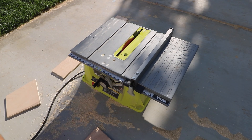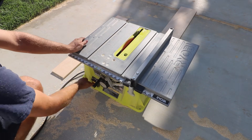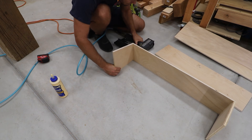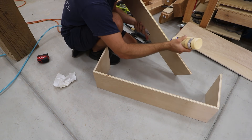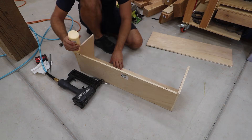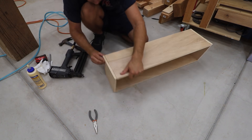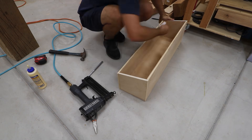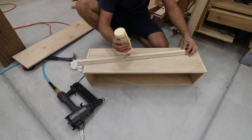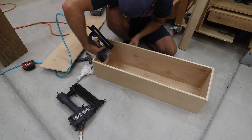This box will have an angled top and a hinged lid, so the top edge of the back wall had to be cut at an angle for clearance. I had some bad luck with nails shooting out the sides, but eventually got it all sorted out. This thing will be mounted with a french cleat, so I put one cleat on the back of the box and one cleat on the wall.